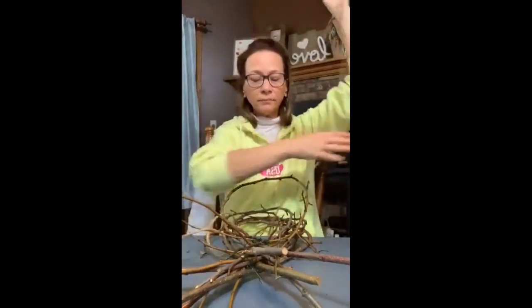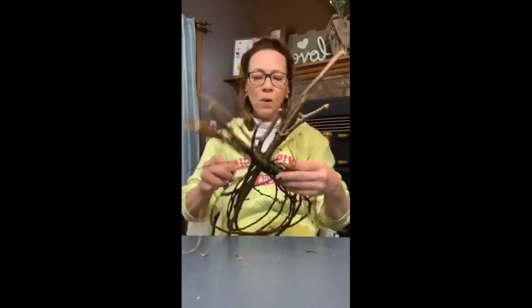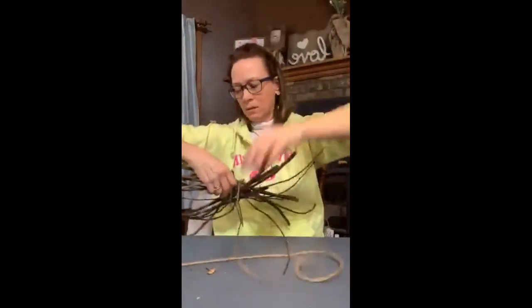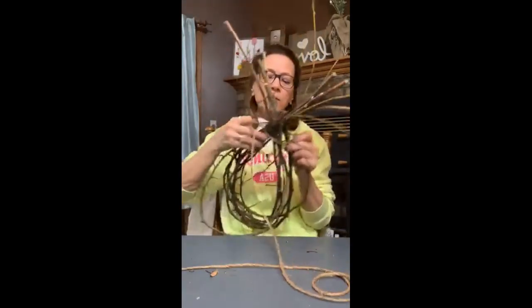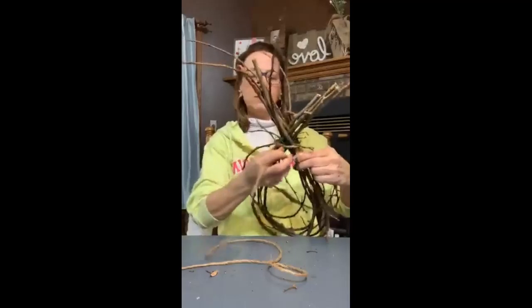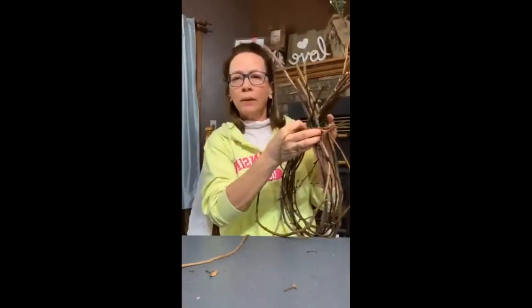Now we're getting our jute out. We're doing rustic, we're using jute. And that's how we're going to be covering the wire. I am going to do a bunch of wraps here. You could do it with a bow also, but I think I like the idea of a bunch of string wrapping around. If we had more hands this probably would be easier. And we're going to have some branches sticking out — we may end up trimming. I'm just going to keep wrapping around.